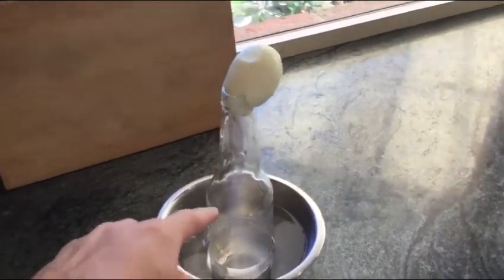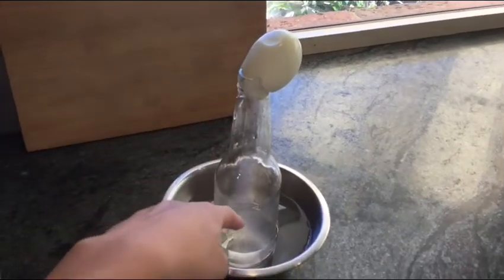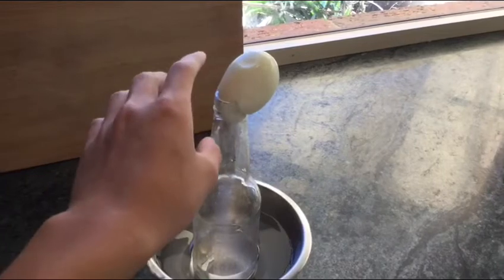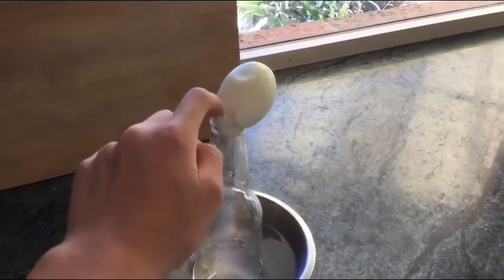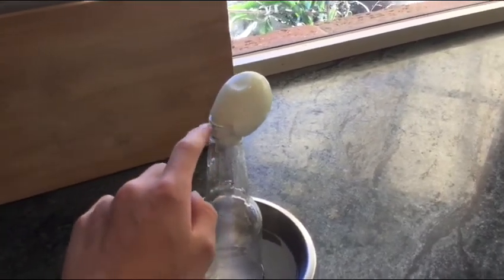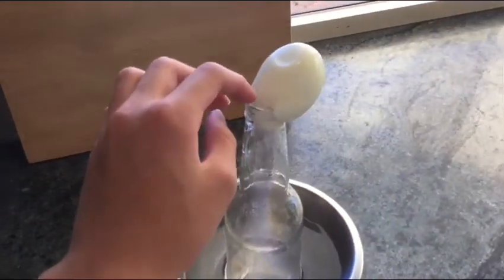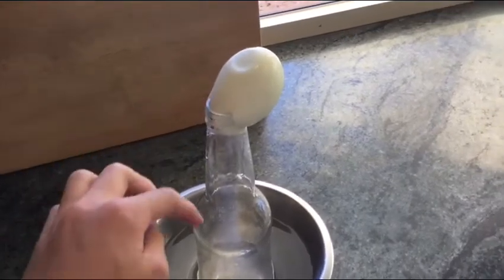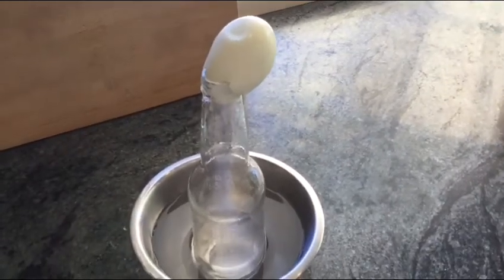So it was starting to get sucked into the bottle, but then the egg started to break because the mouth of the bottle is too small, and so it broke. The egg and a little bit of air started to get into the bottle, which made that weird noise.